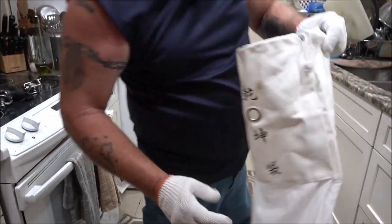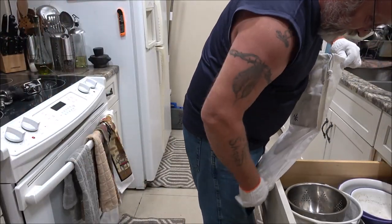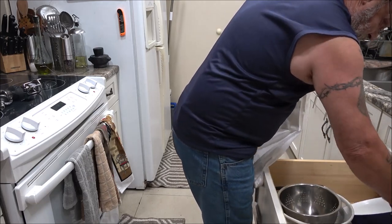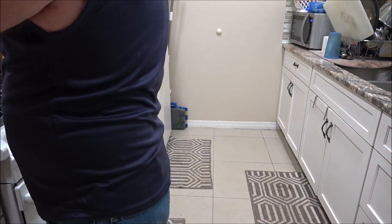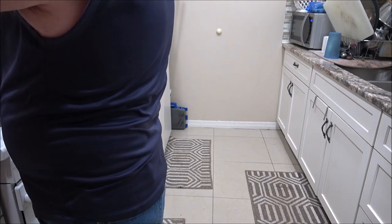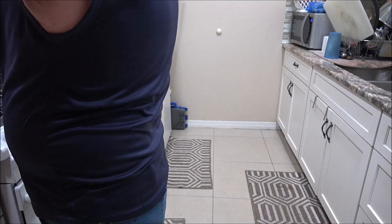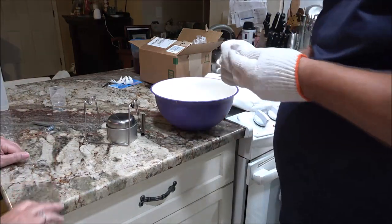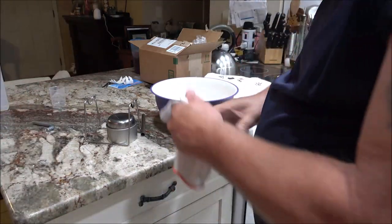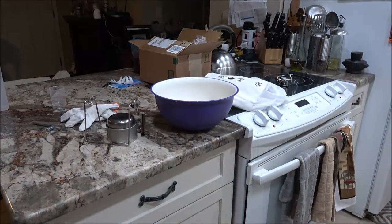Oh my goodness — it's a little burnt. So next time, we'll dump this into a bowl. Yeah, it smells a little burnt. Well, it probably burned when you were trying to put your gloves on. I think you should put your gloves on and just keep them on. I get hot real easy.